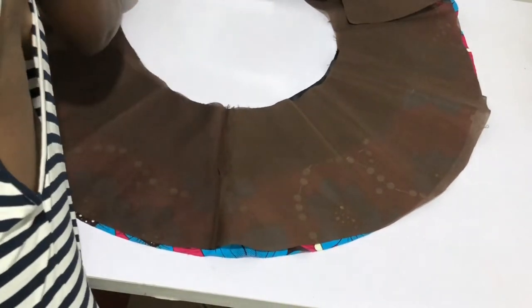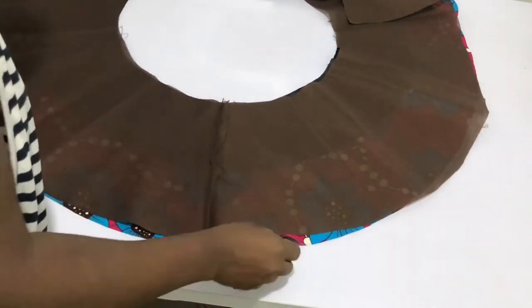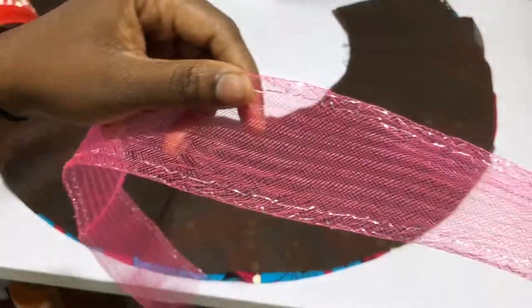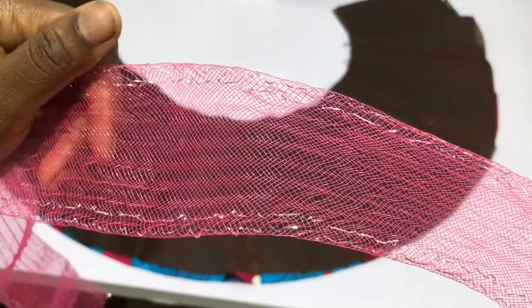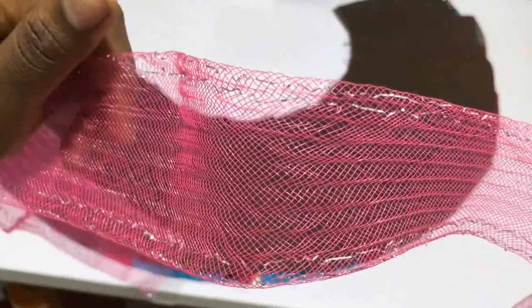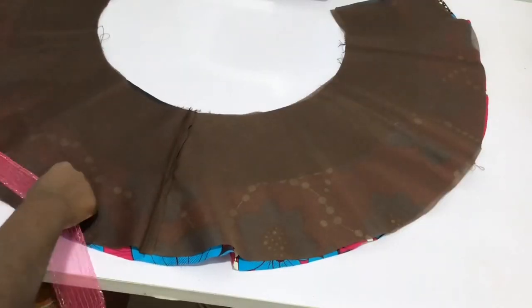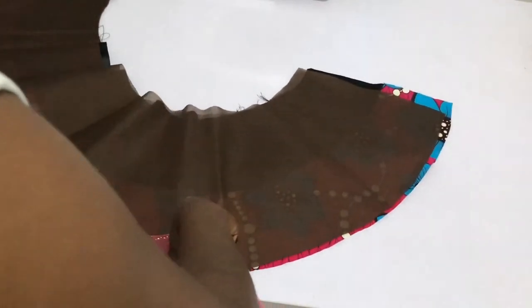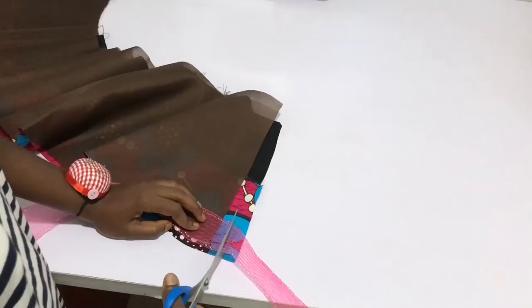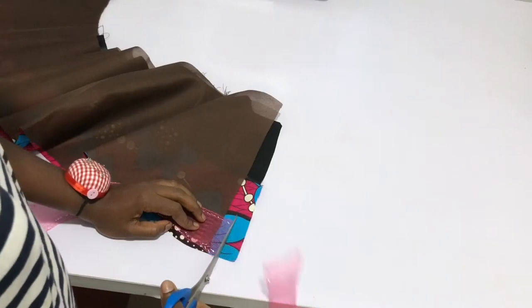This is also the lining — right side facing the right side of the flounce. Up close, this is what the crinoline looks like in case you want to buy it in the market. You can find it where they sell tailoring accessories or hat-making accessories.